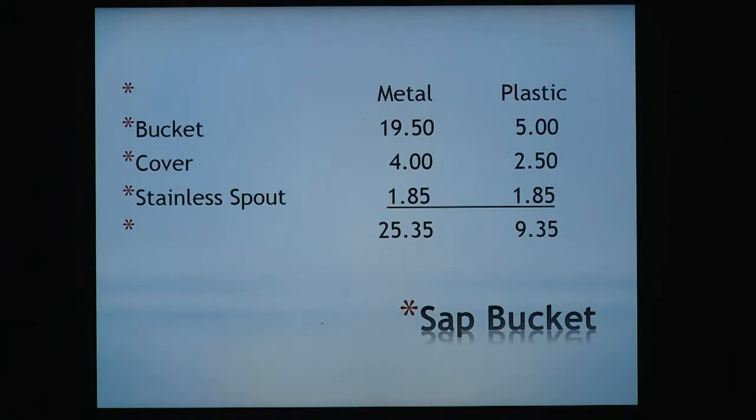If you're going with a plastic bucket — food grade, I hope — you should be able to find a new one for around $5.00. Put a cover on it for $2.50 and that same spout, so you've got a good system for $9.35.